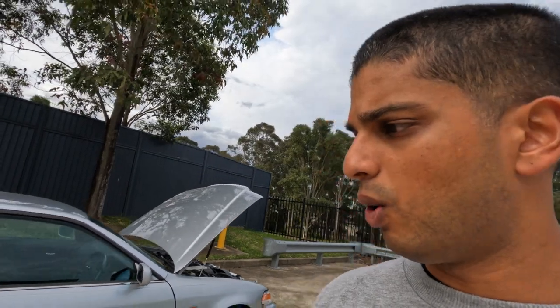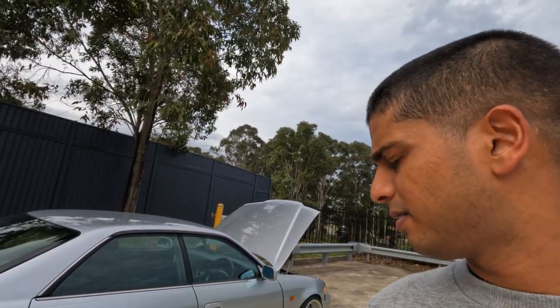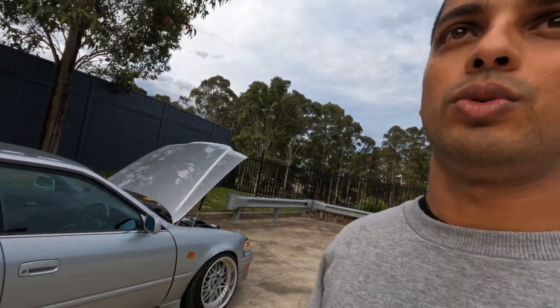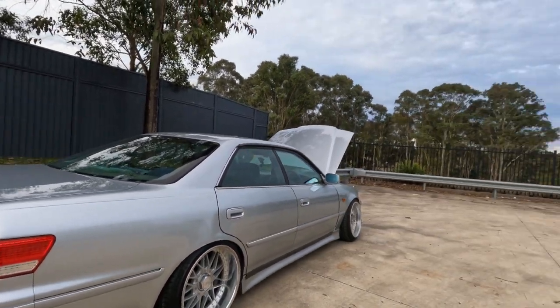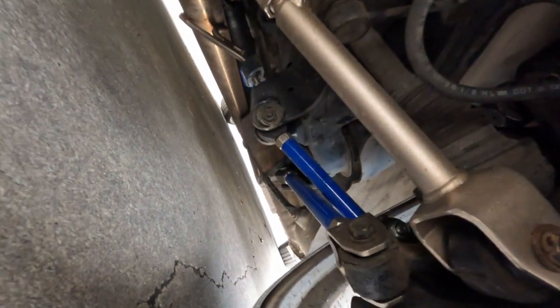Moving on to the rear — it's also running aftermarket caster arms in the front as well. And for the rear arms, we're running D-Max arms in the rear — camber, toe, traction.